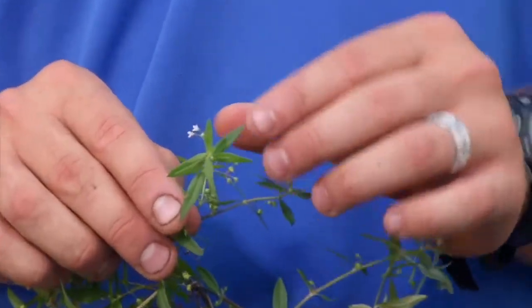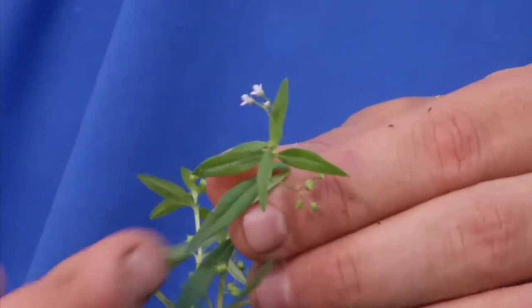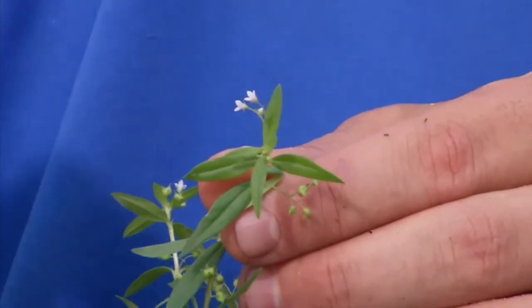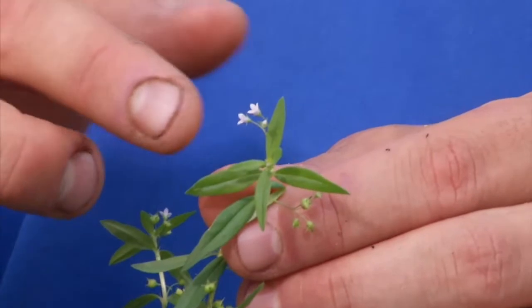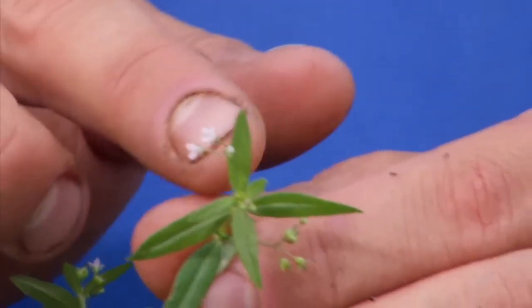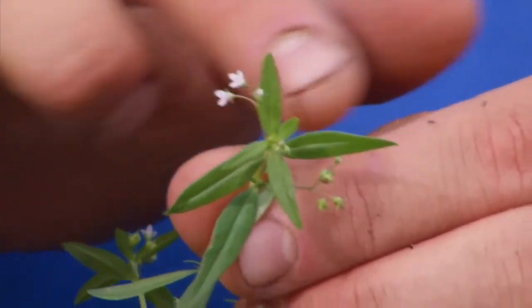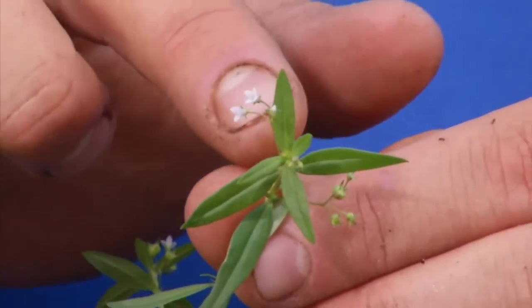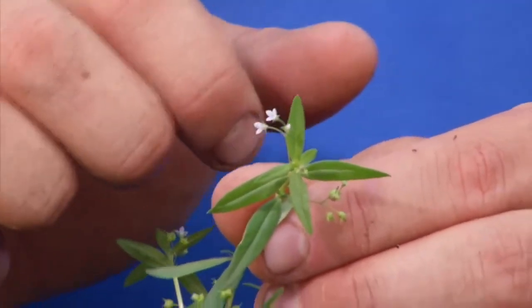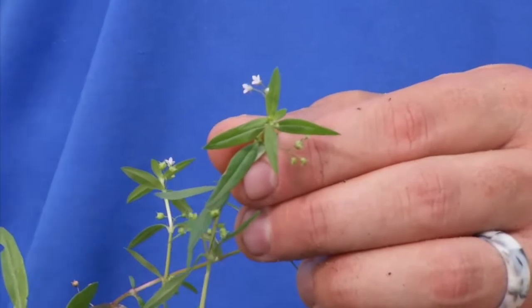To identify Old World Diamond Flower, it's going to have opposite leaves — the leaves are going to come out on opposite sides of the stem. A key characteristic is that it has these tiny flowers on little flower stalks, and those flower stalks are going to come out in the leaf axils, right where the leaf axils meet the stem. Those flowers are going to be typically white or maybe pinkish in color.